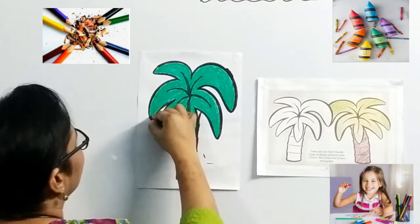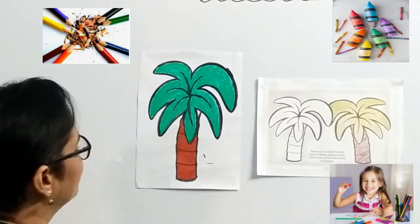So, here we have colored a tree. Isn't it looking pretty, children?